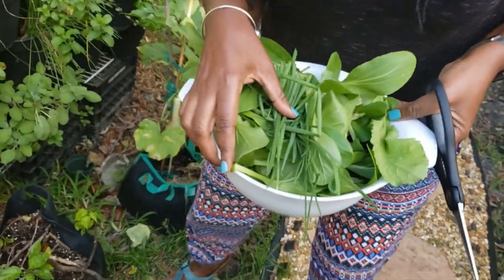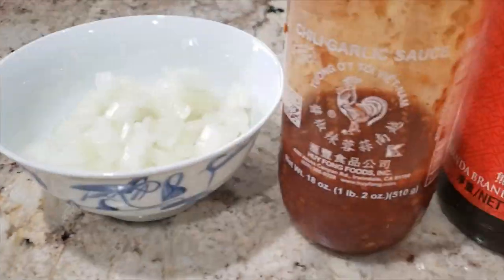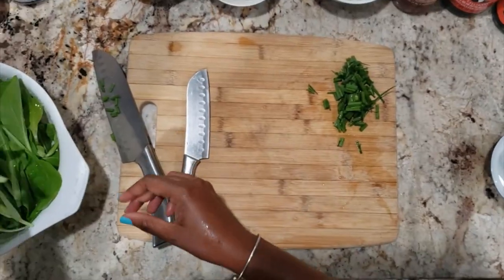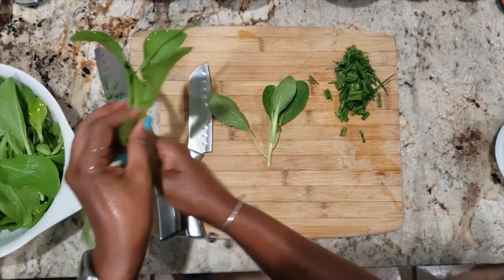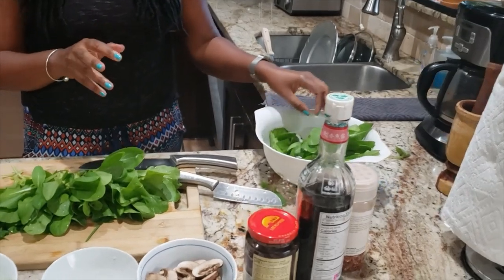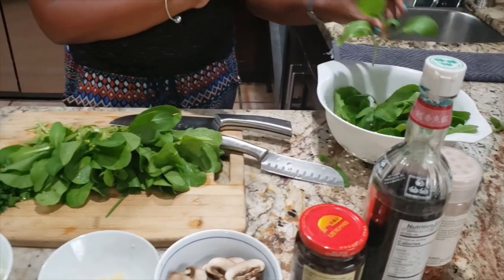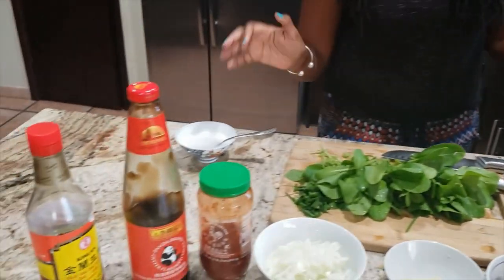Now we're ready — let's go cook. So I brought the bok choy in, gave them a good wash, went through and made sure there was nothing bad on there — no leaf miners — and everything is washed and ready.